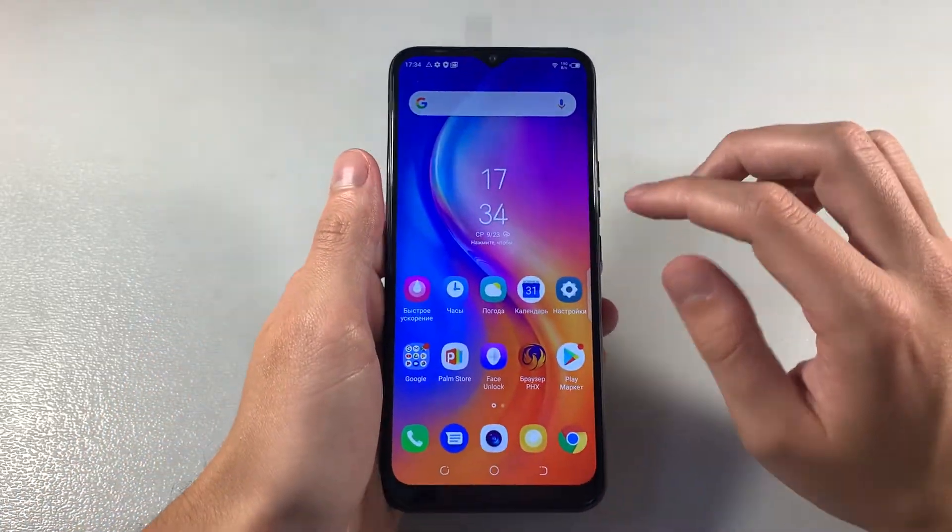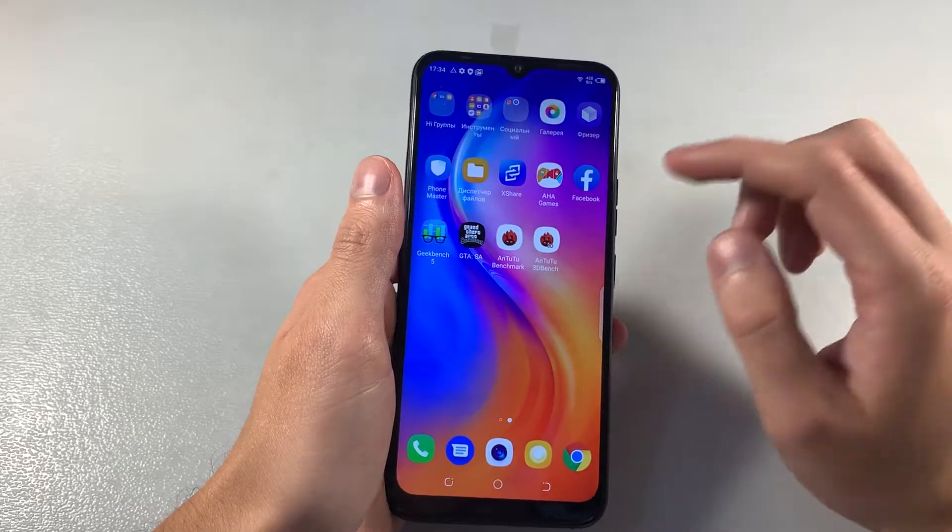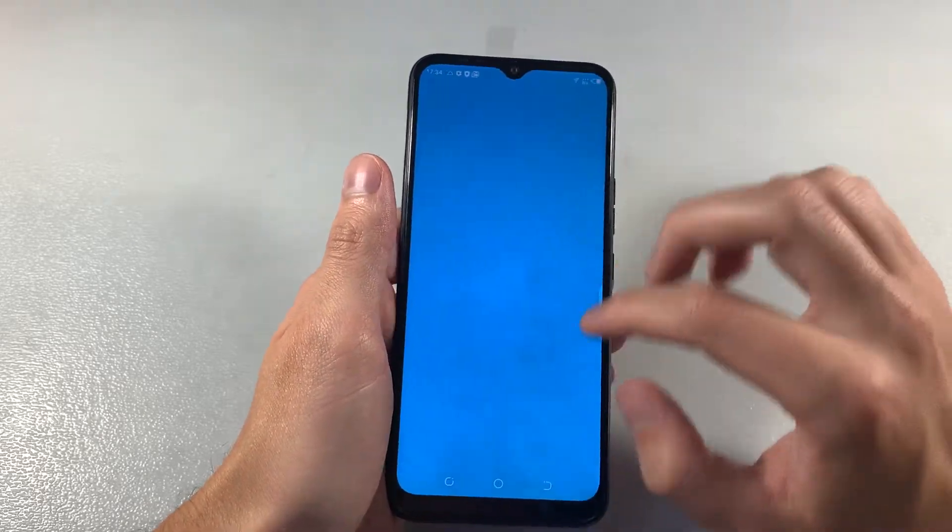Turn on device. IPS display HD resolution. HiOS launcher with Android 9.